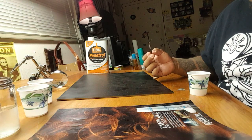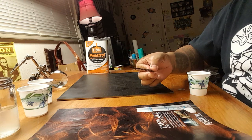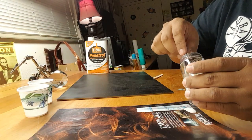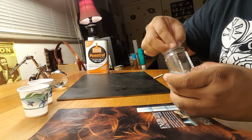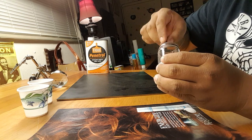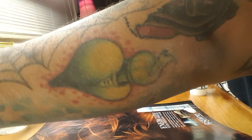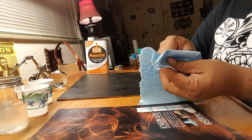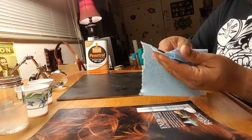Hey everybody, just thought I'd make a quick video to show you how I mix my paint for scroll pinstriping. I'm gonna start with my lacquer thinner here and clean off my brush. I put the lacquer thinner in this glass bottle because if I put it in something like a paper cup it can eat through it fairly easily. I move it around quite a bit and then wipe it with a shop towel.